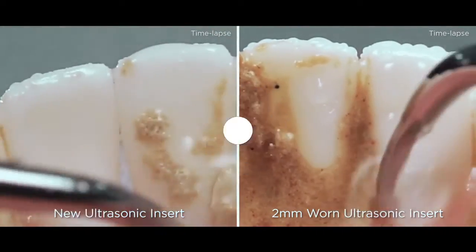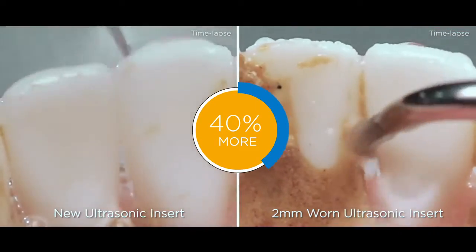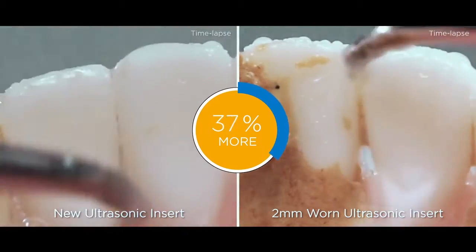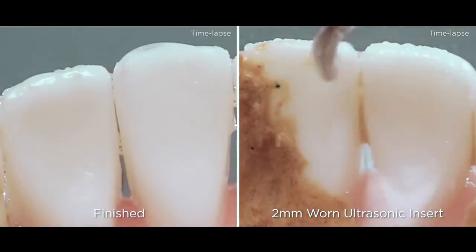In addition, a clinician will use 40% more scaling force over the course of the procedure. This may result in an increase in both patient chair time and pressure used by the clinician while scaling.